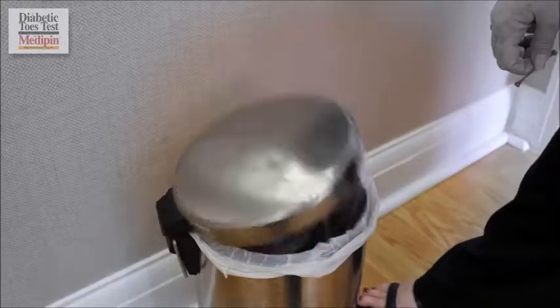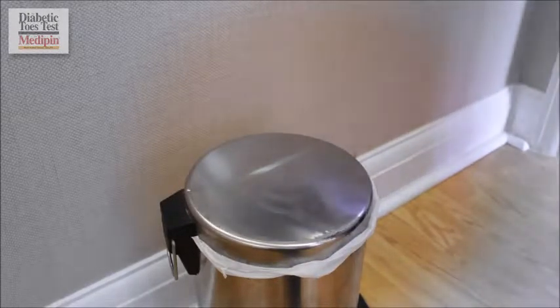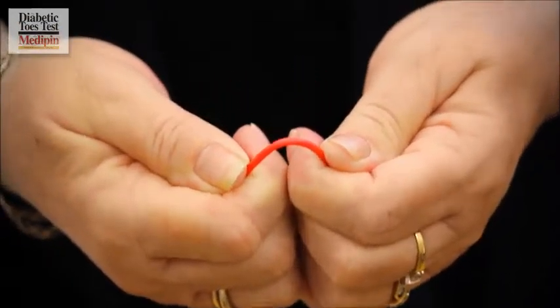Medipin has no metal parts and is designed to allow the point to flatten down without breaking off. Then you can throw everything, including the tab, away. To be extra confident, you may even snap the Medipin in two.